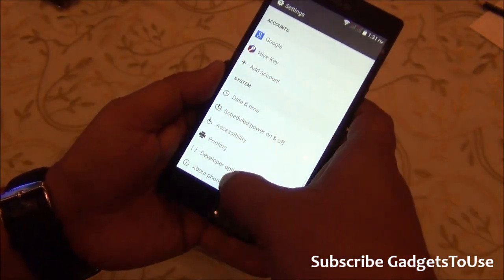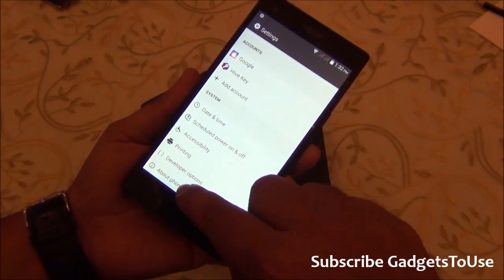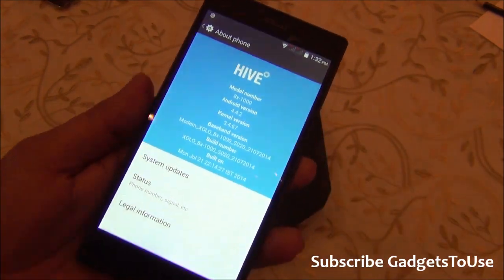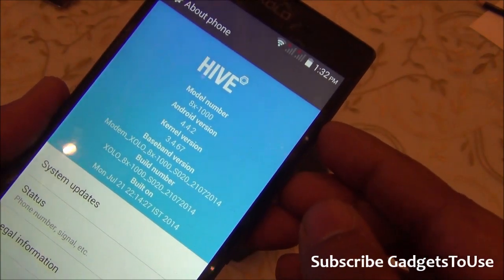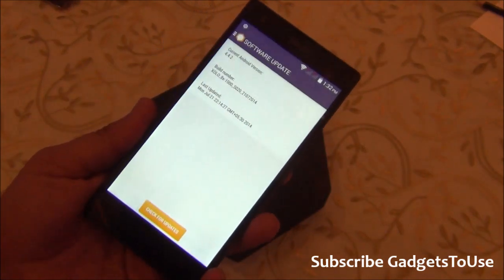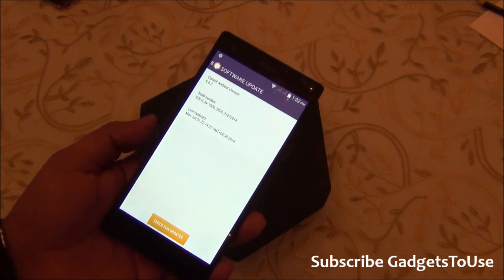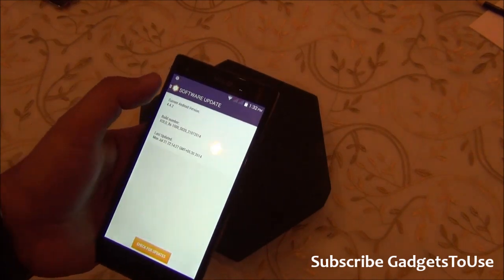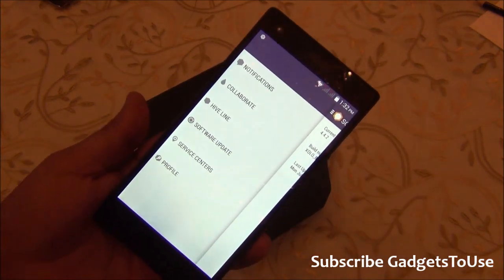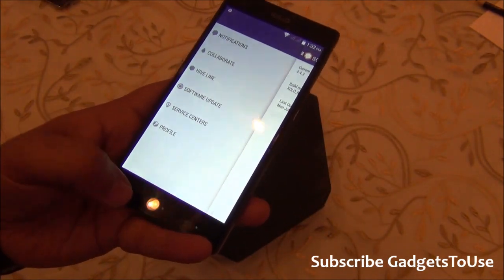The settings UI is also custom, not stock Android. Under 'About Phone', we can see this device is running Android 4.4.2 KitKat. You also have system update support — Zolo will push over-the-air updates via Wi-Fi, so you don't need to connect the device to a PC.